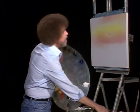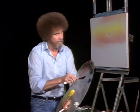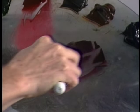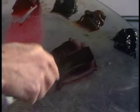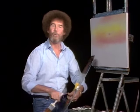Now let's put some little clouds up there. For that I'm going to take some alizarin crimson and a touch — just a touch — of phthalo blue. The phthalo blue is many, many times stronger than the crimson, so proportionately we're using much, much more crimson than blue. Be very careful — that blue is so strong it'll eat up your whole world in a heartbeat.